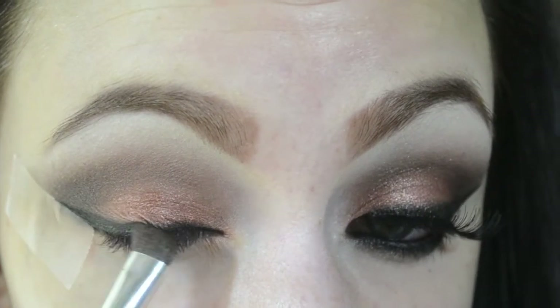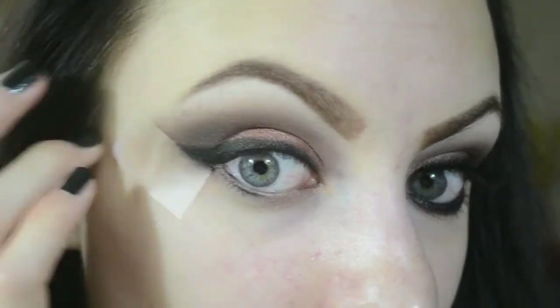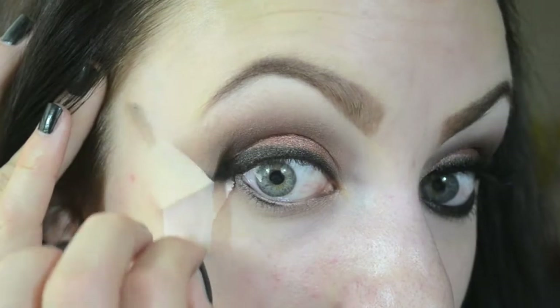You'll notice you have to go back in with the black to deepen it up just a little bit. Once you have everything blended the way that you want it, it's time to remove the tape so you have a clean edge on your wing.